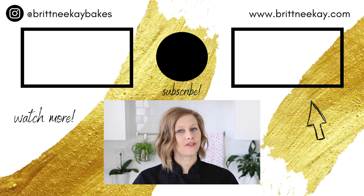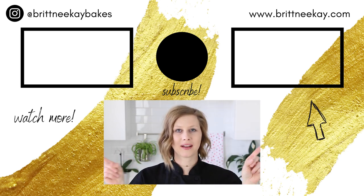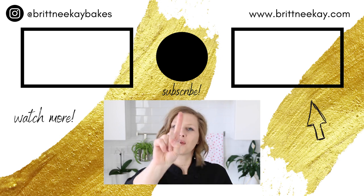Thanks so much for watching today's video. If you found it helpful, please let me know by giving it a like or a comment down below. And if you have any specific videos you'd like to see me make, go ahead and comment that as well. If you haven't subscribed yet, today's the day! If you'd like to see other chocolate videos, just click on one of these thumbnails, and I'll see you in one week. Bye!